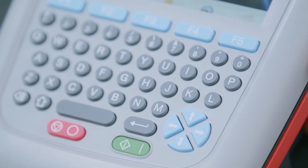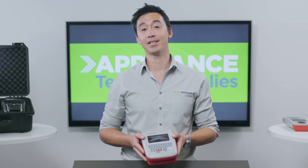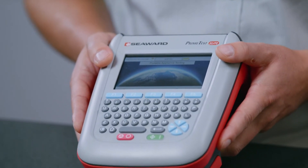It comes equipped with a full QWERTY keyboard, digital camera, HD color screen, and a huge 50,000 test memory storage. When it comes time to upload your data, it does this noticeably faster than most other units.